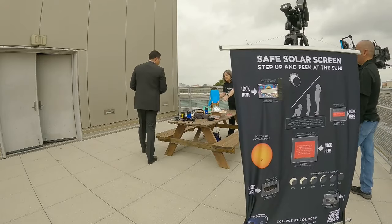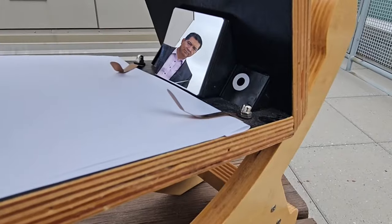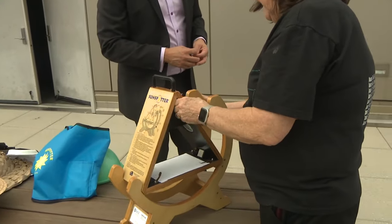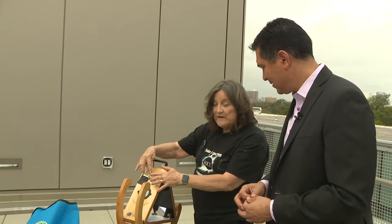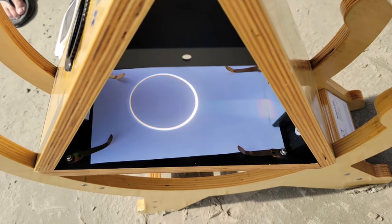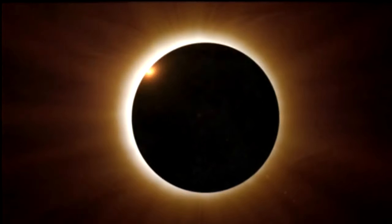For professional use and for classes, I like to use what's called a sunspotter. It's a very clever technique that uses one lens and three mirrors, giving a long path length. You align it by making the shadow go away, meaning it's pointing straight at the sun, and you'll get an image of the sun about three and a half inches across that people can photograph. It's completely safe because you're not looking at the sun at all.